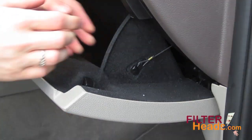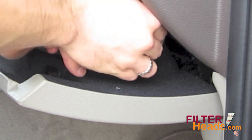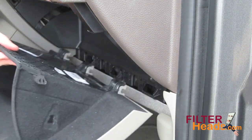Open the glove box. Push in on both sides of the glove box to release the two stops. Disconnect the dampener cord from the right side of the glove box. Remove the glove box from its hinges.